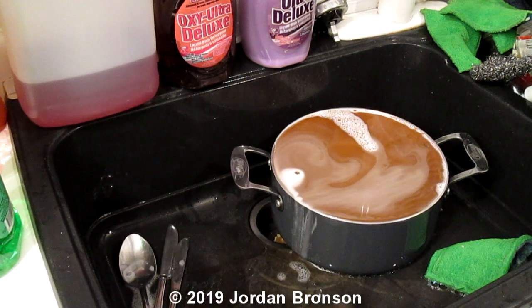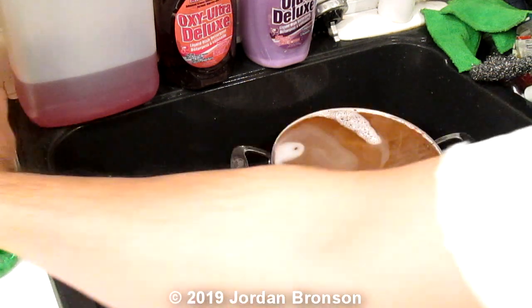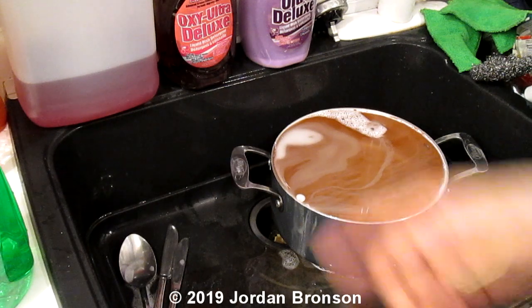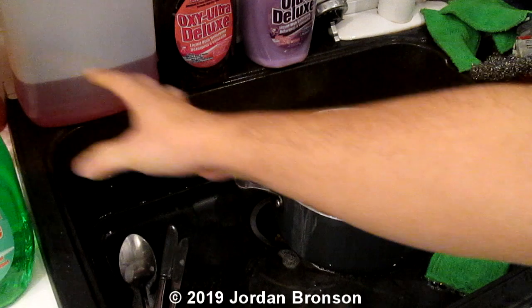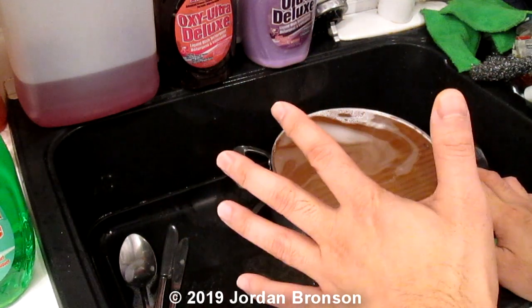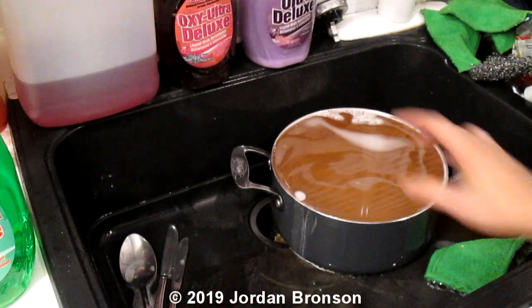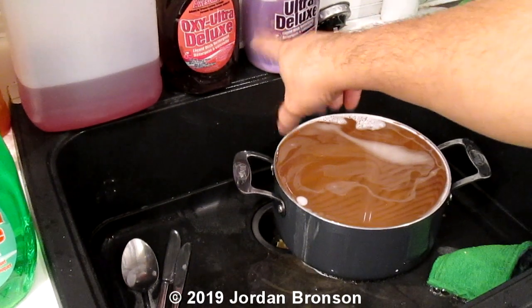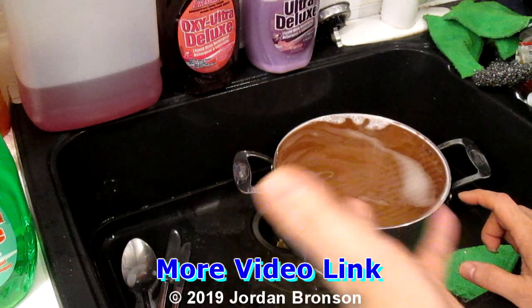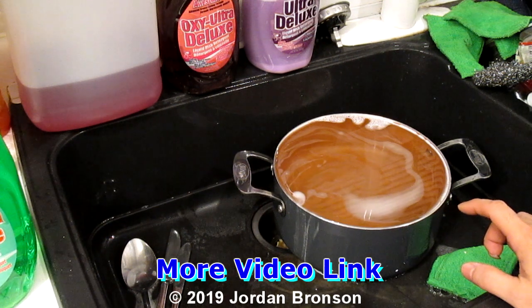That's about it for the video — I hope it was helpful. It's a pretty cheap way to do things. I got all of these from the dollar store and it's only a dollar. I bought five dollars' worth and it's been almost three months and I still have some left. I just had an extra bottle in storage that I added in. Five dollars has lasted me three months with a lot of washing. I'll see you in the next video!